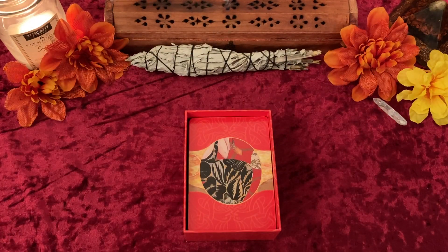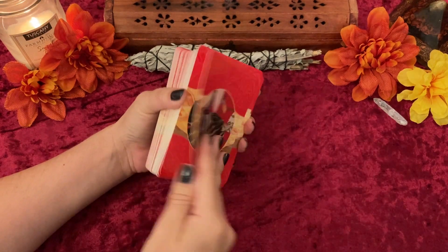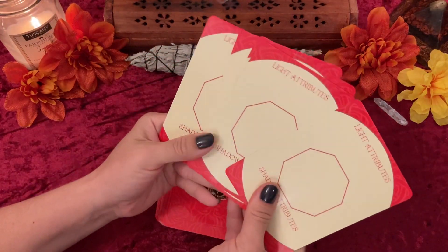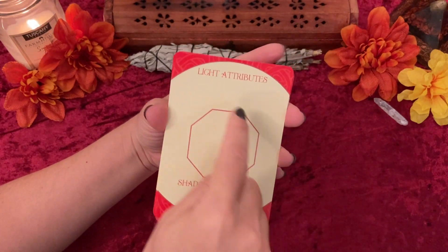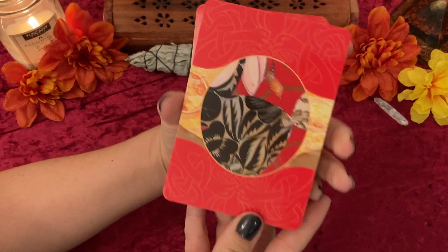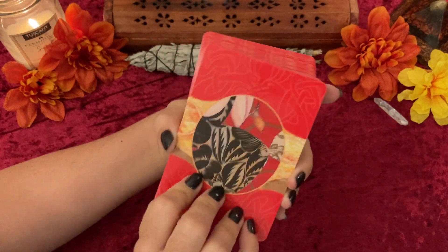So let's check out the cards. This is the inside of the box. There are these extra blank cards — I don't work with these but they are here. You get to make your own archetype should you choose to do so; you could draw a picture and put your description. Let's take a look at the backs — I really like the backs, they're gorgeous. They are a glossy cardstock, so you will get a reflection when working with this deck.